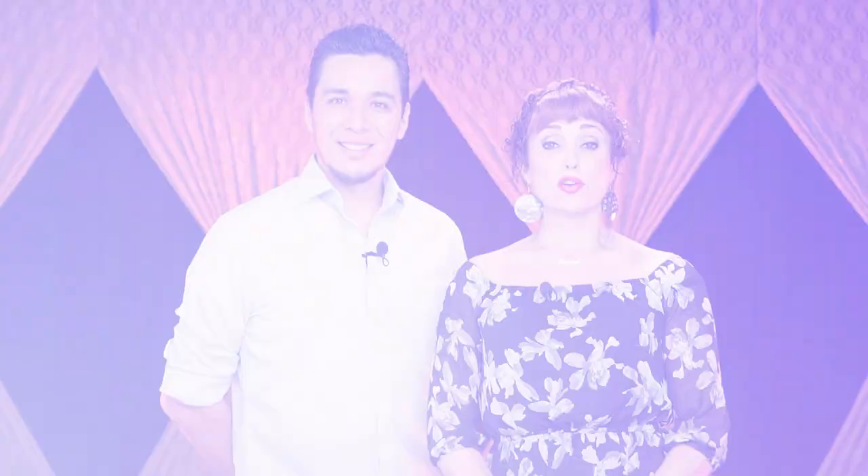Good work, guys. Congratulations. Thank you for watching the class until the very end — you rock. Thank you for your support. See you on the next video. Bye.